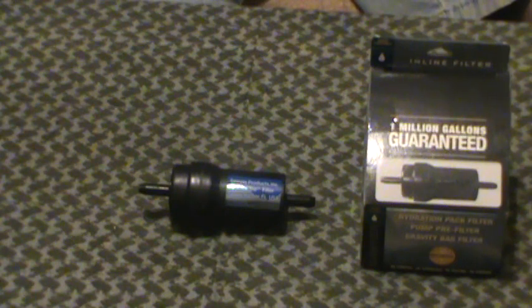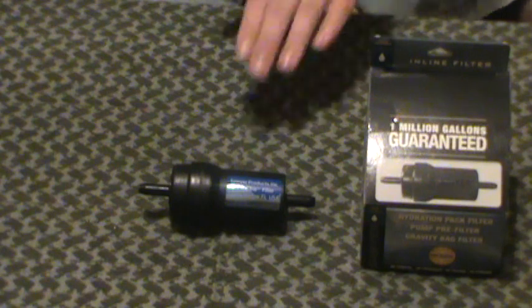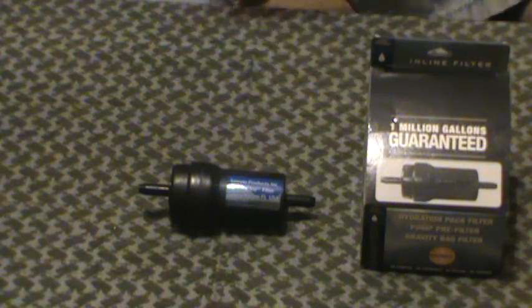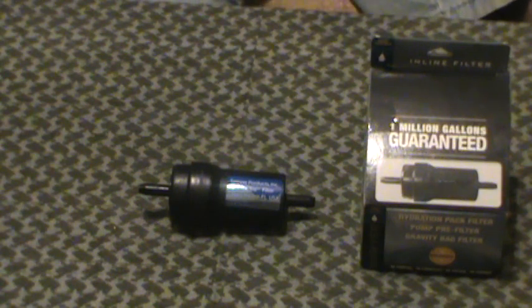The SP-121 filters to 0.1 microns, which is basically all bacteria, protozoa, cysts — all of that junk it's going to take out. Now this will not take out viruses. Here in North America, most of our water viruses is not an issue. If you're overseas in some third world country, or even here, and you want to take out viruses, you're going to need to use some bleach in the water. Use bleach after you've filtered — not before. Wait until all the particulate and junk is filtered out, then you have clean water. If there's a virus, treat it after the fact, depending on your water source.